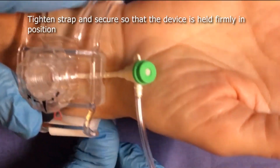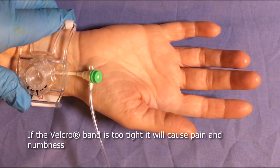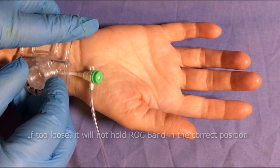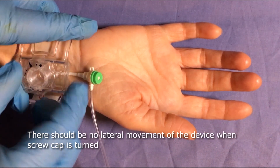Tighten and secure the strap so that the device is held firmly in position. If the band is too tight, it may cause discomfort for the patient. If the band is too loose, it may not hold in the correct position. The device should be secured with no lateral movement when turning the screw cap.